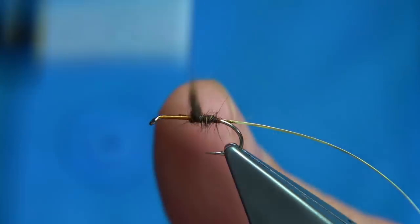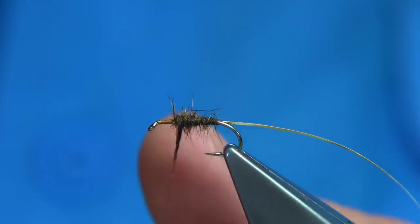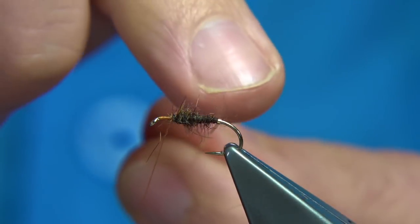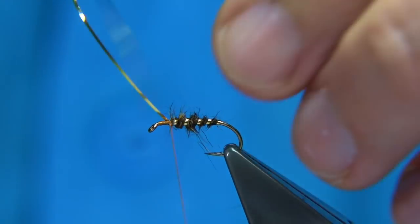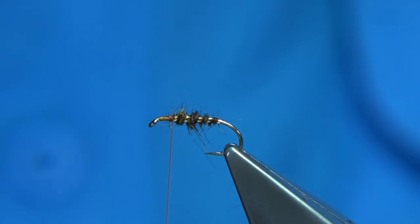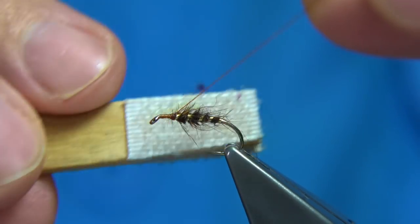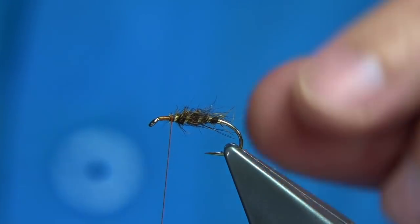Now there are two hackles and two wings on this fly — it's unusual. So give yourself plenty of room at the head. We're about three millimetres from the eye. Bring the rib up — I'm going to do a straight turn at the back and then work my way through around four or five turns. Catch it in nice and tight. Just make sure there's wax on my thread. Now I'm just going to brush out some of the dubbing using the velcro. Watch your thread — move it out of the way. Roll this towards the back.